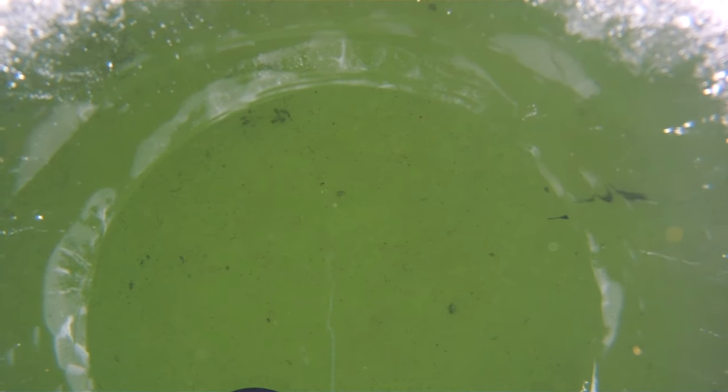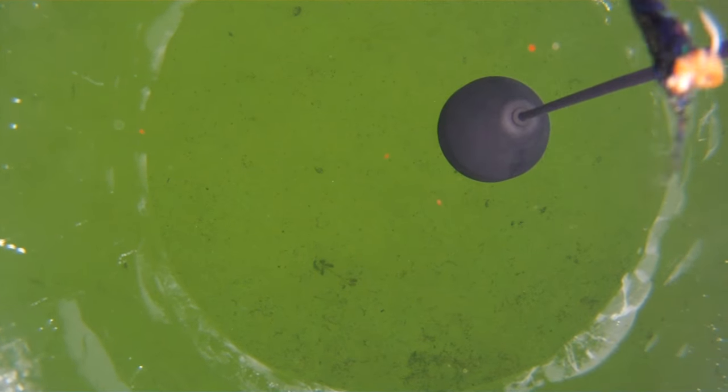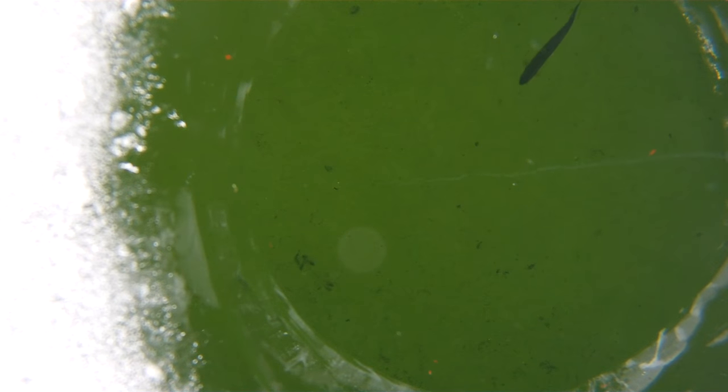Okay, so remember that next time you're out fishing. Thanks for watching and I hope you enjoyed this little episode with fishing with flies. Don't forget to subscribe, hit that like button, comment below, and get outside and go fishing. See you later.